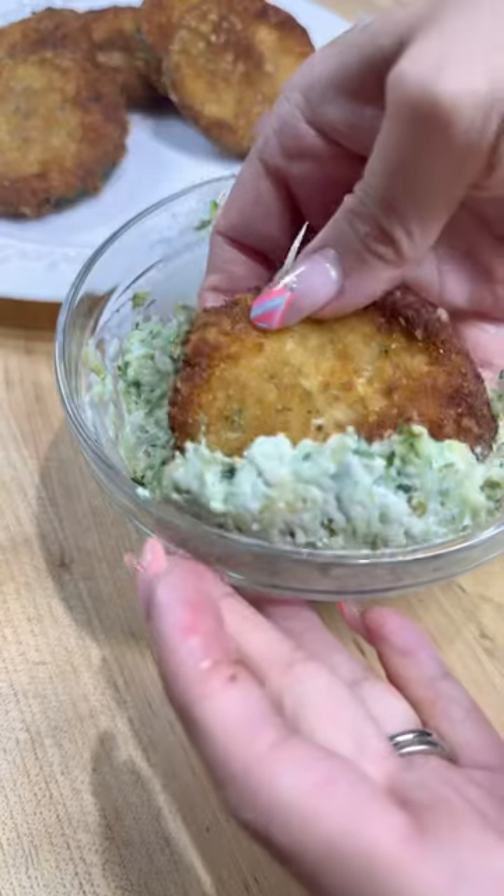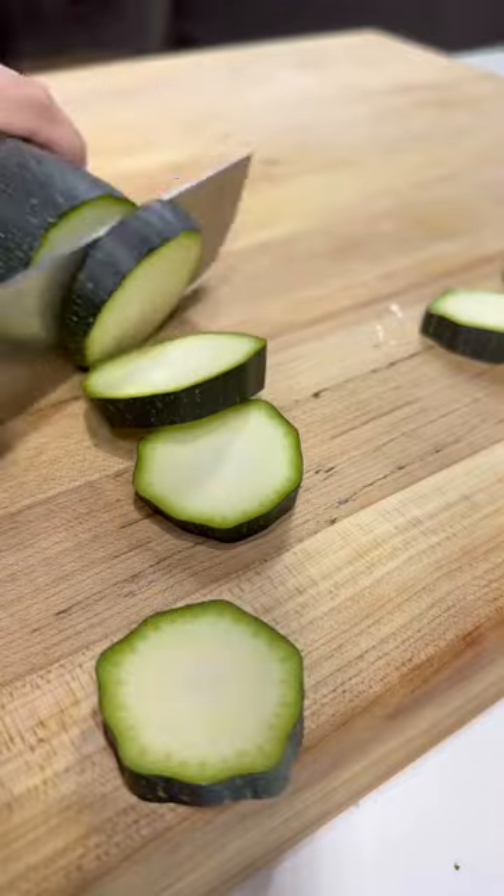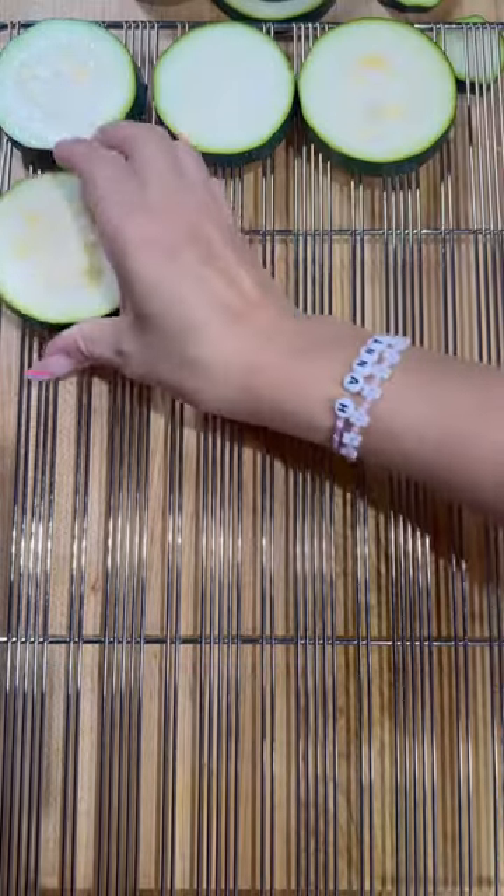Here's part two of my zucchini series, and today we're doing fried zucchini with cucumber relish dip. This one is one of my mom and I's favorites — we used to make this in the summertime and it's so good.